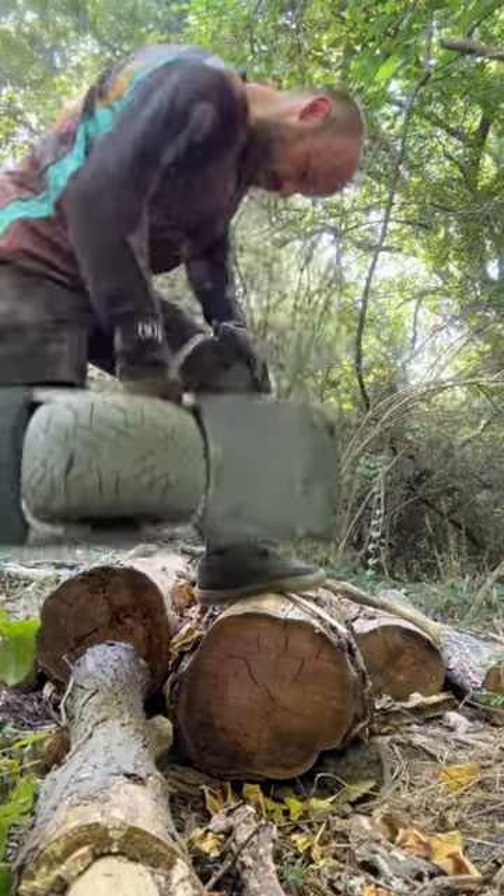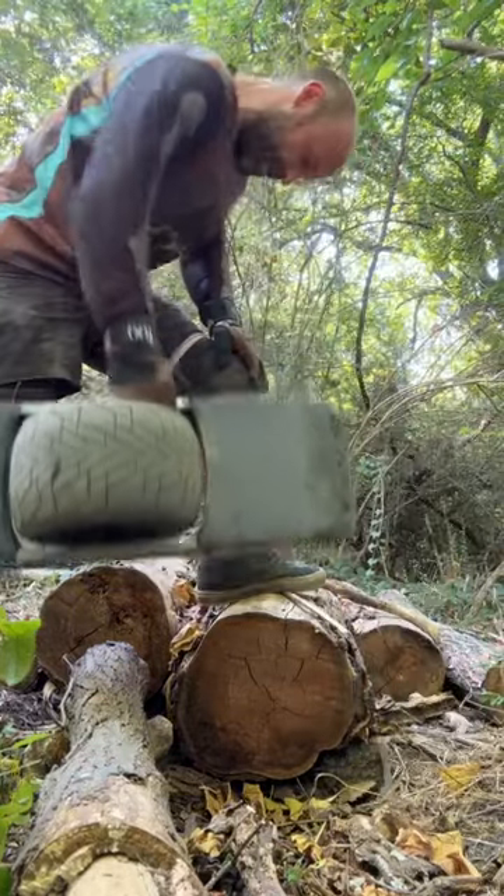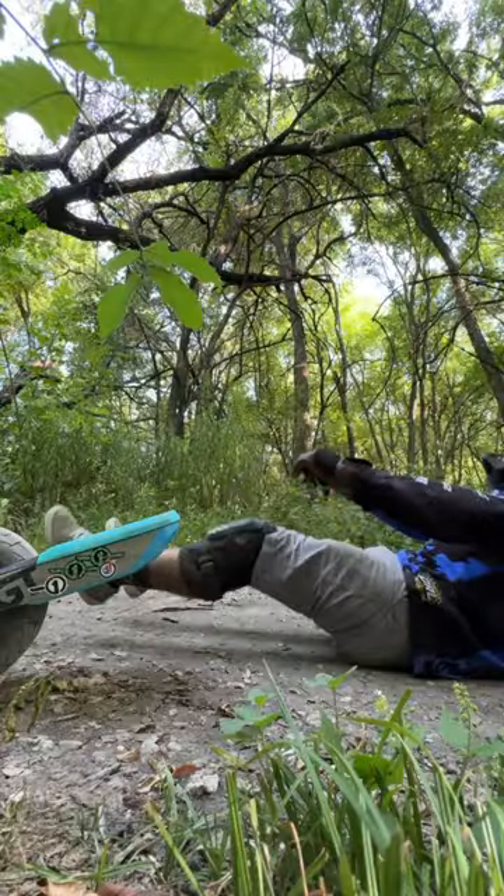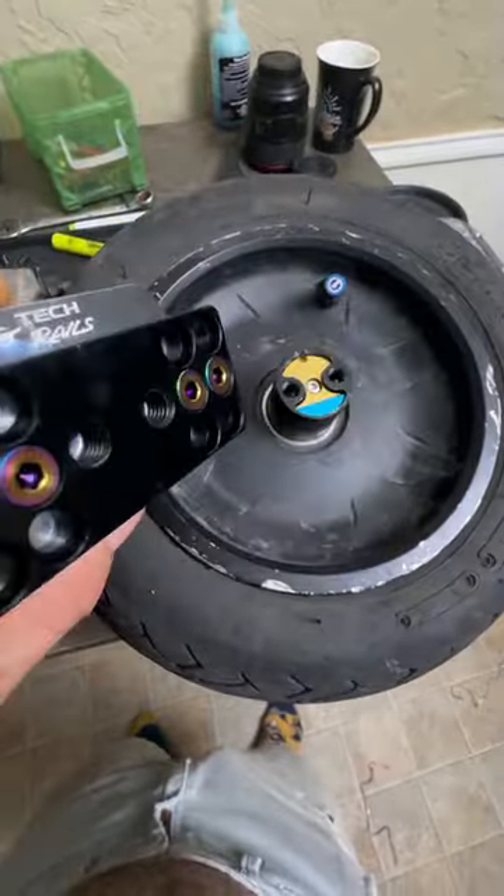Does this look familiar? Do you find yourself working out on the trails when your OneWheel GT overheats? Are you having too many muscle gains and are becoming slow and losing crowns? Say goodbye to that.